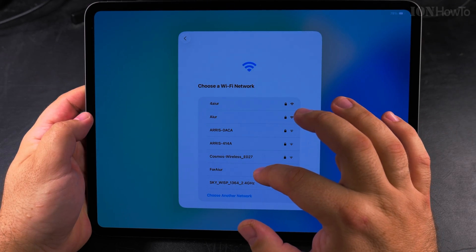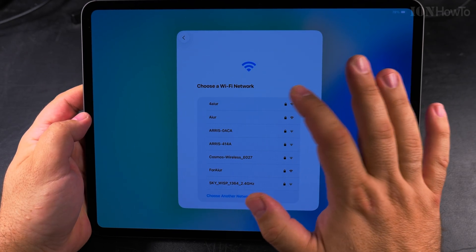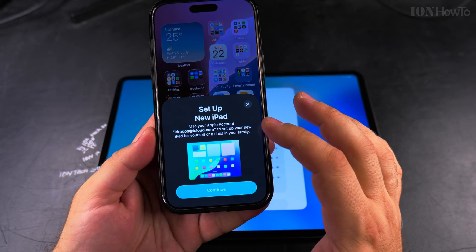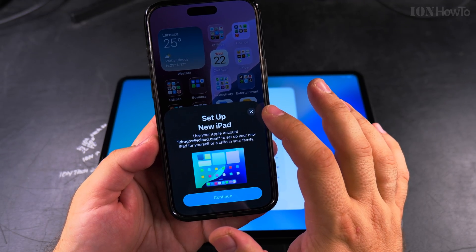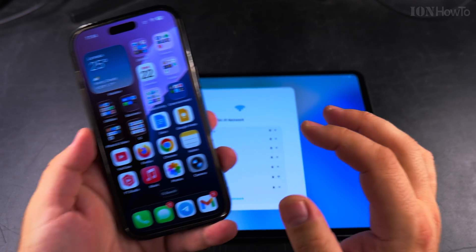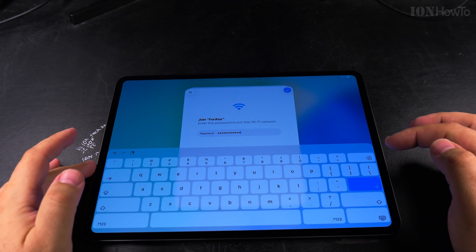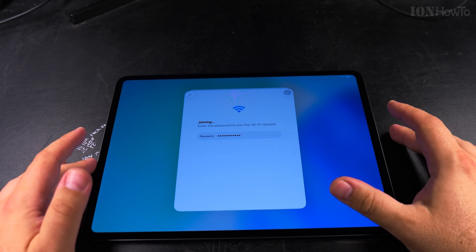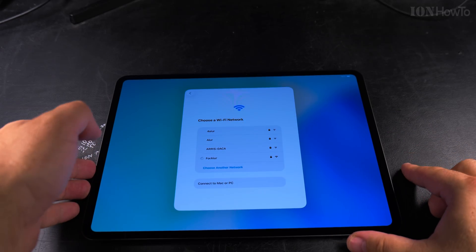Then I have to choose a Wi-Fi network and enter a password. Maybe it would have been a better idea to use the other method, but let's keep this for now. I entered the password and I hope it's right. Hopefully I don't have to type it again.